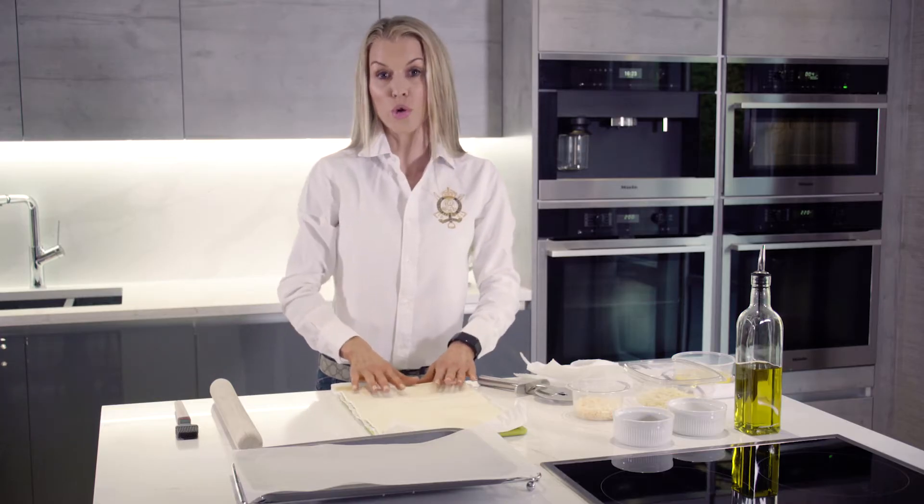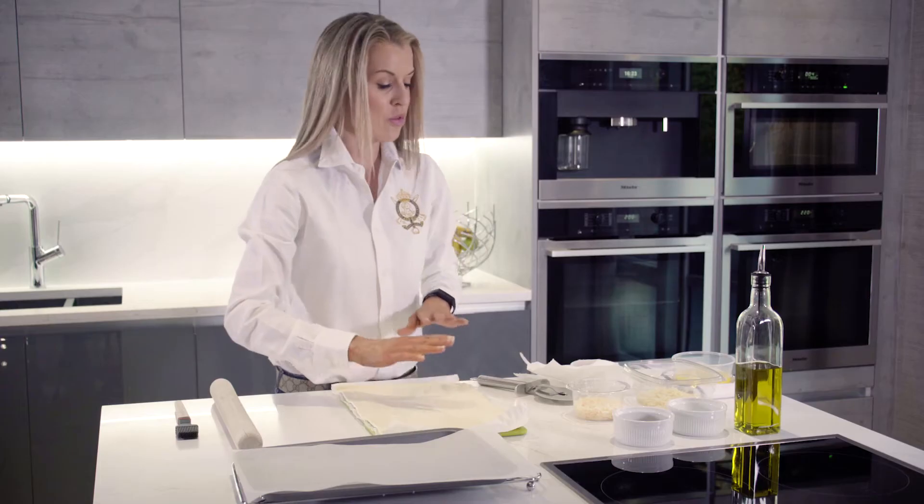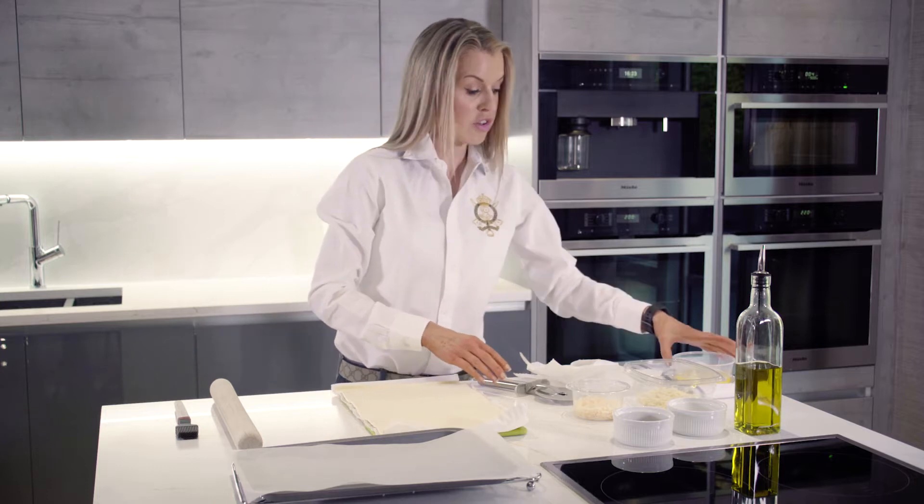This is just a shop-bought puff pastry. I've left it out of the fridge for about 10 minutes, unraveled it, and we're ready to go — super simple.